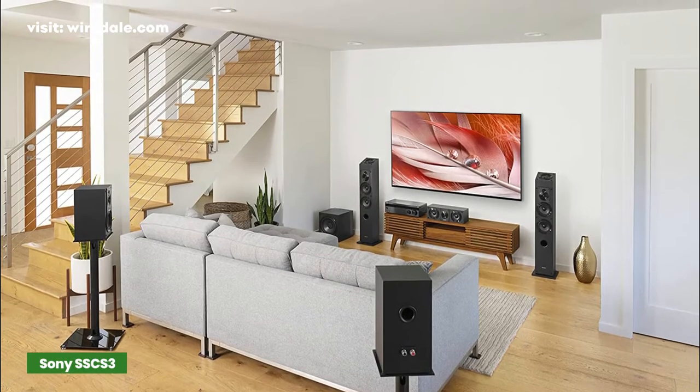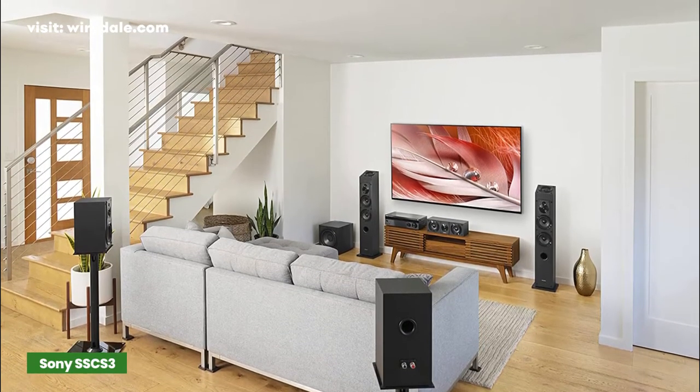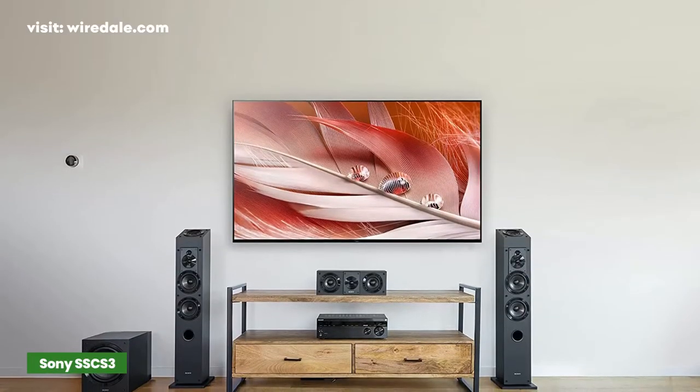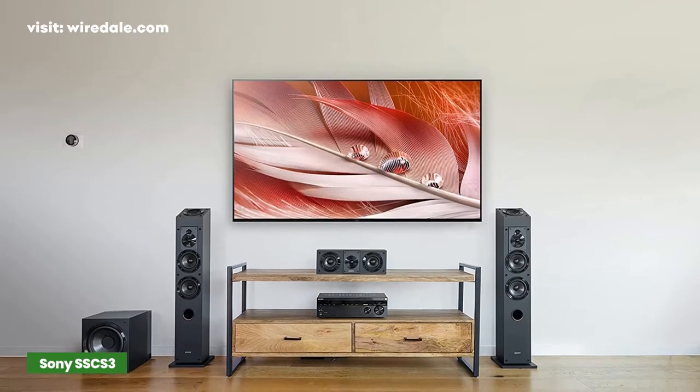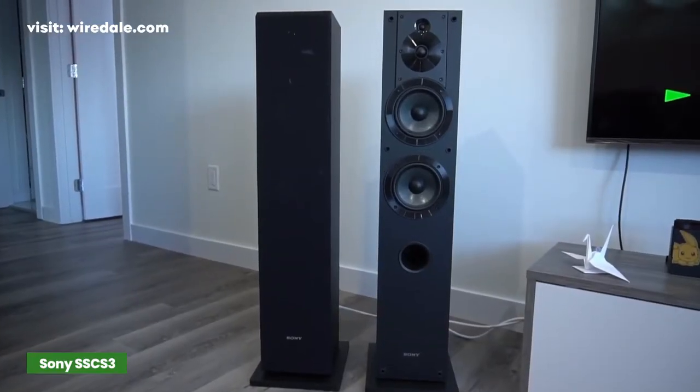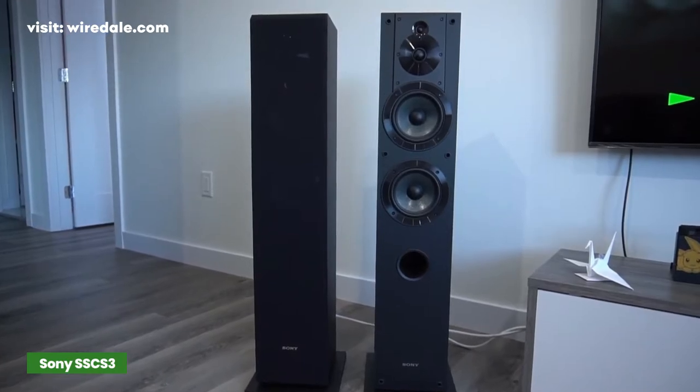The Sony SSC S3 comes with a modern and sleek appearance that is ideal for a home entertainment system. On the bright side, you get a two-year warranty when you purchase these three-way floor standing speakers. The SSC S3 remains one of the best floor standing speaker options at this price point.